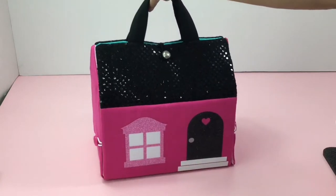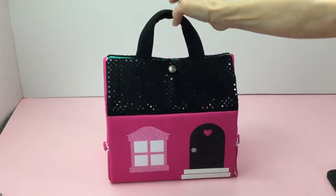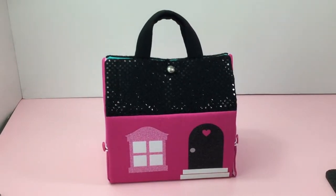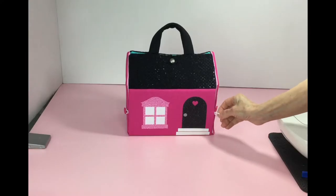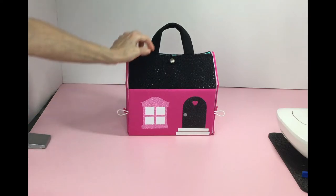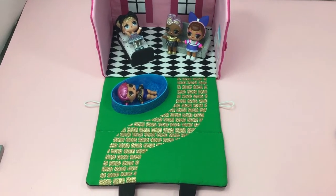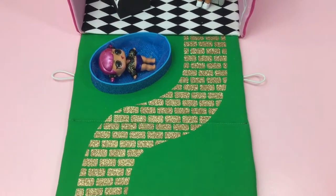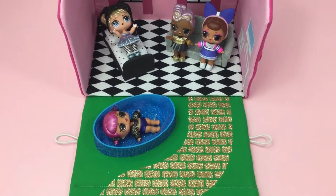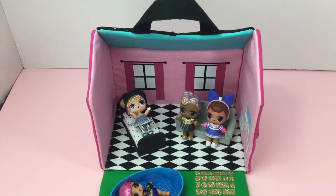This dollhouse is portable so they can take it on the go, and it's great to store their LOL dolls. It's about eight and a half inches high, ten inches wide, and six and a half inches deep. The dollhouse opens for easy access, and when they unlatch it they will see a sparkly yellow brick road, and on a hot summer day they could jump in the pool.